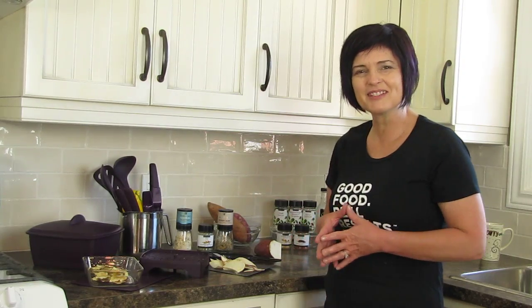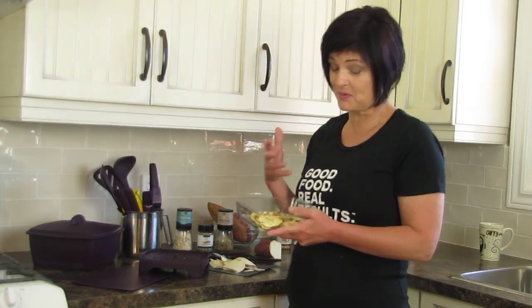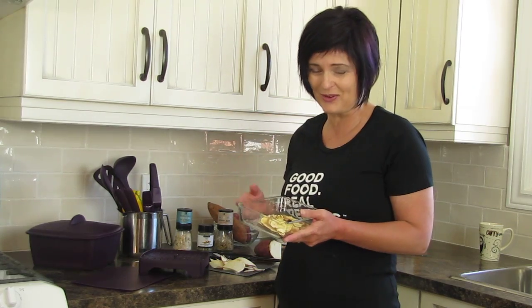Hi everybody, it's Denise Thibodeau. I'm going to teach you how to make homemade potato chips. I love potato chips myself, but when I start eating a bag I end up eating the whole entire bag, and that's not really healthy for me.